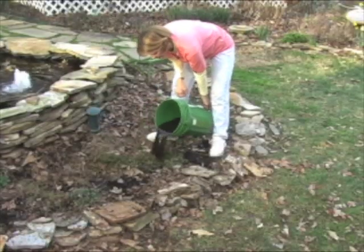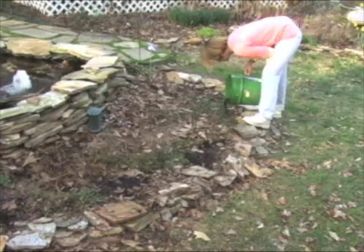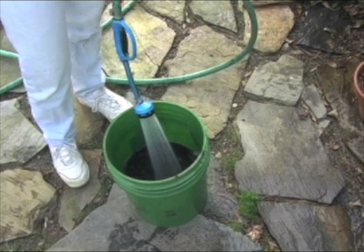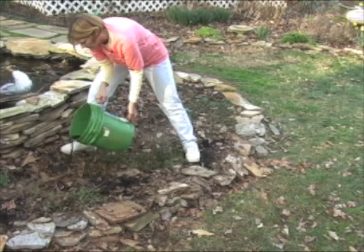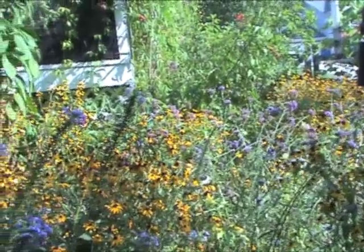The castings can be put directly on the soil, worked into new plantings, or my personal favorite, dissolved in a bucket of water. This makes compost tea and you pour it directly over the plants. They'll absorb the nutrients and it'll also help control diseases like powdery mildew, pests like aphids, and other problems in your garden.